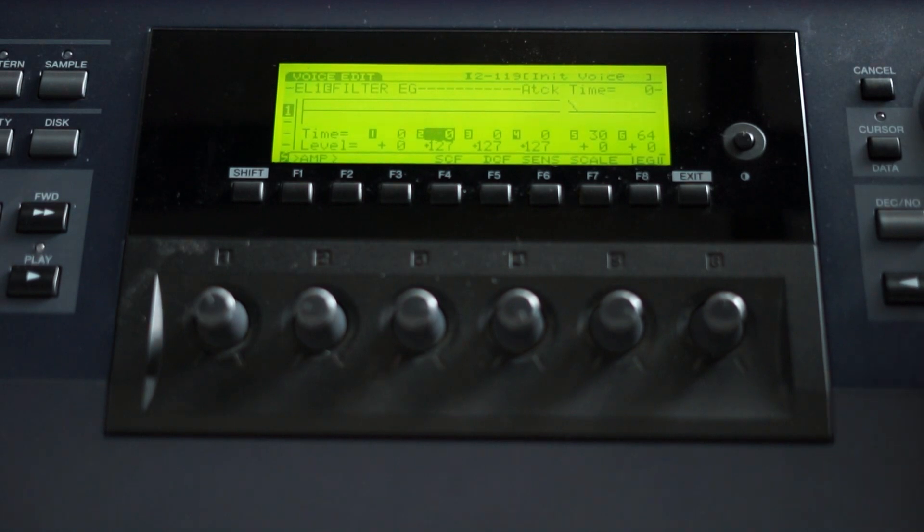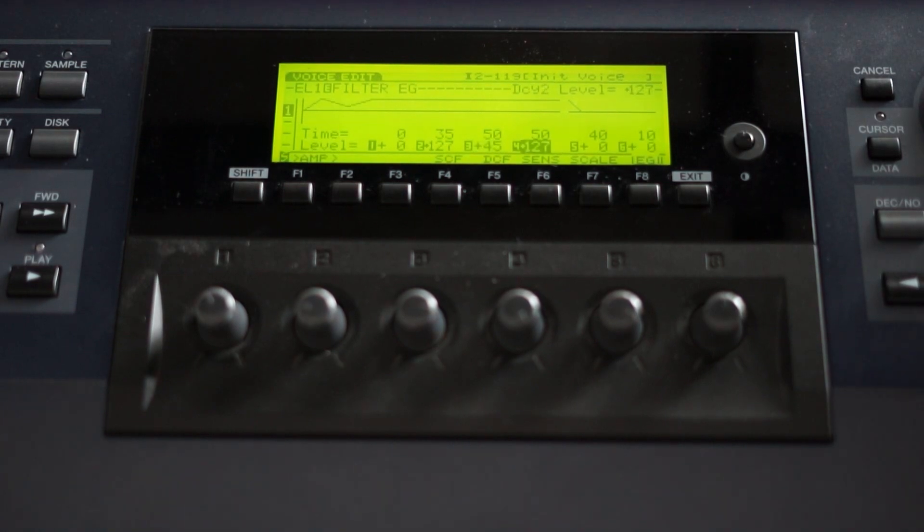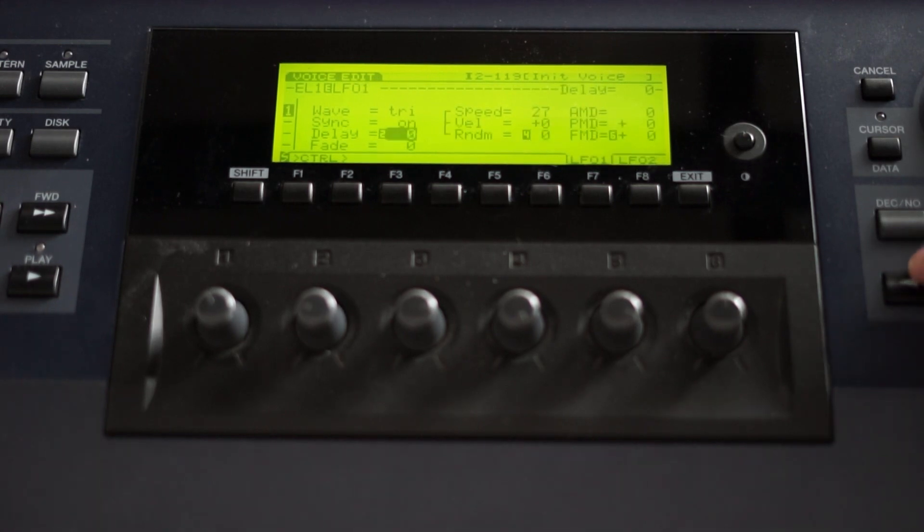What we want to do next is modulate the filter. There's an envelope generator for the filter — let's set that up now. First I'll enter the timing, and then I'll set up the actual filter modulation values. Let's begin with a strong filter and then make it a little bit weaker and change the frequencies a little bit. Let's listen to this. Okay, nice. We can also add some LFO modulation — filter modulation depth. Nice, a little bit slower here.